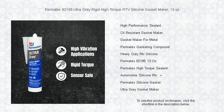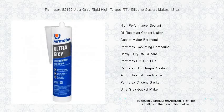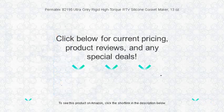Whether you're repairing a car, motorcycle, marine craft, or heavy equipment, trust Permatec's easy-to-apply formula for reliable and long-lasting seals. Stop leaks and secure your machine's performance today with Permatec's 82195 Ultra-Grey.